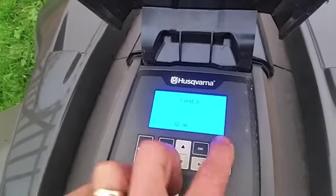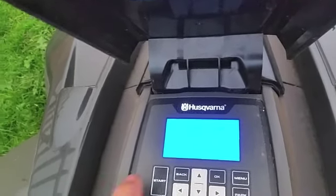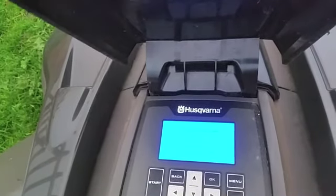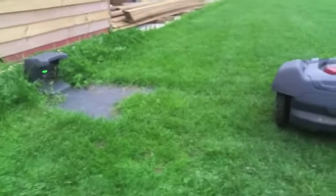Other buttons on here: back, start, menu. I've pressed park — told it to park until further notice. Close the hatch to park, and this mower should now disappear off into that little charging unit.